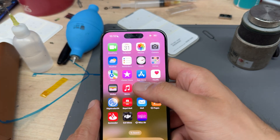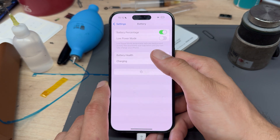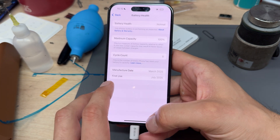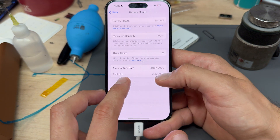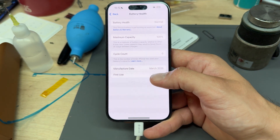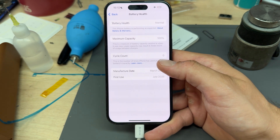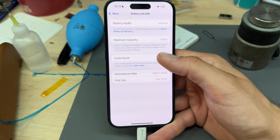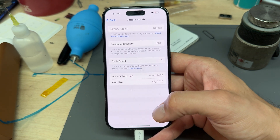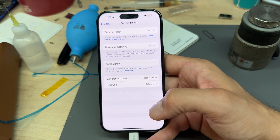Now that it's turned on, we go to Settings > Battery. Battery health is normal of course because it's 100%. Look — this is the battery first use, the manufacturer date. The battery was made in March 2025 and its first use was July 2025. It's got zero cycles on it and it's at 100% maximum capacity. That's how you swap an iPhone 15 genuine battery. Thank you for watching and see you in the next video.